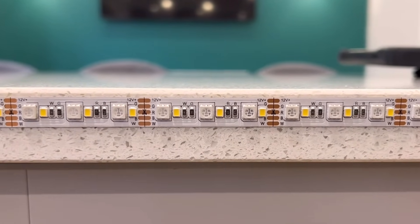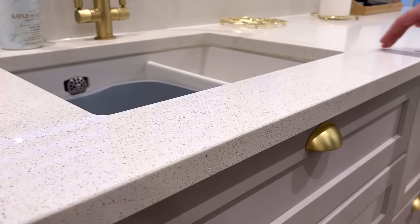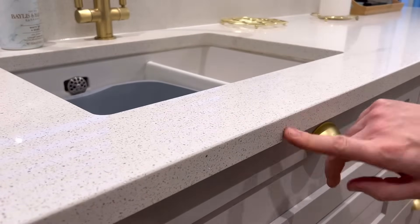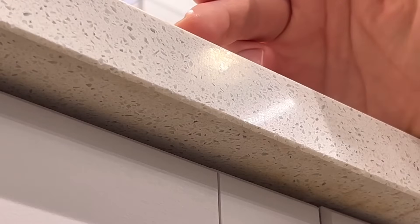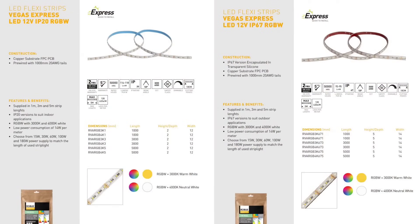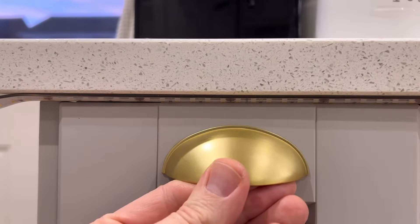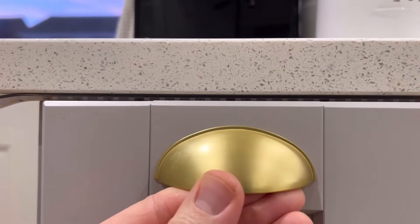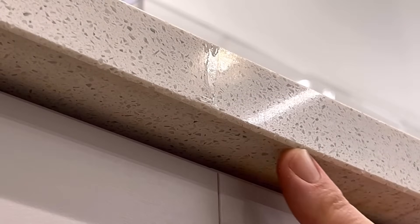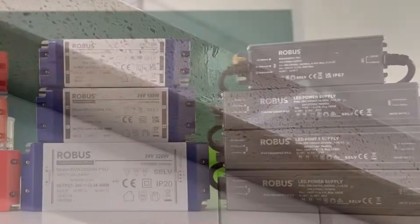I'm tempted to go with IP67 because it passes in front of this sink, and I'm a bit worried about any spillage from the washing up dripping onto it. But I've had a little play with some water dripping off, and it tends to just run off the front rather than seep back towards where the strip will be. The other slight issue is that the IP67 strip tends to be a bit thicker, and I'm worried the drawers might bosh into it when I open them, so I'm going to go with IP20 with its lower profile. If I'm really worried, I could just run a tiny bead of clear silicon under the section where the sink is — the water will hit this and then drop off before it gets to the strip.